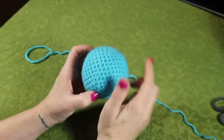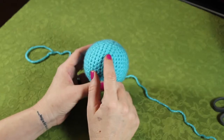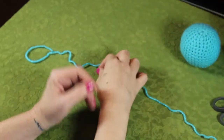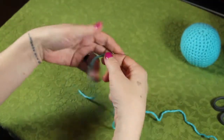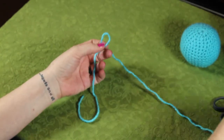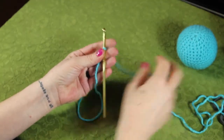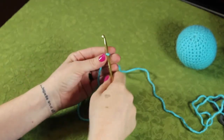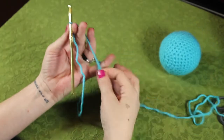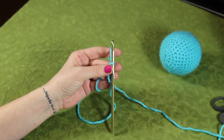I'm using the blue color because it shows up easier. Let's get started. To begin with, you're going to need a slipknot. I'm using a five millimeter hook. Create my tension and we're ready to begin.